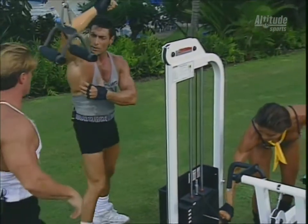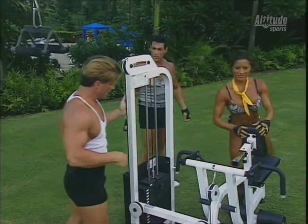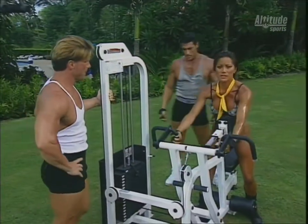That's also good for the serratus — those finger-like muscles that you see coming through here. You ever notice it really works the serratus very well. That's the word of the day: the serratus muscles.